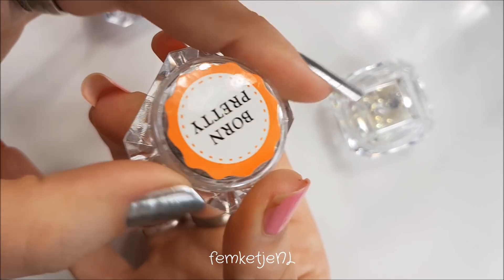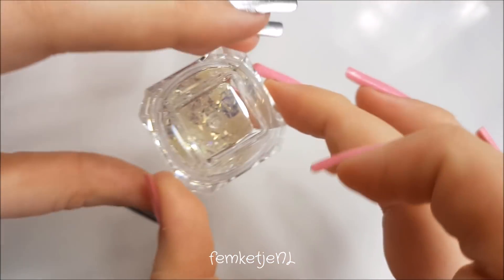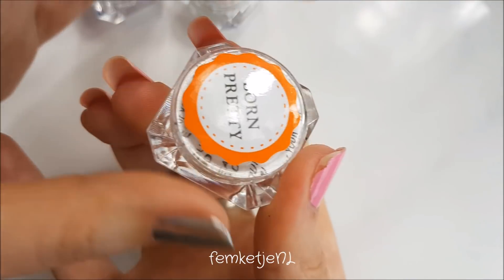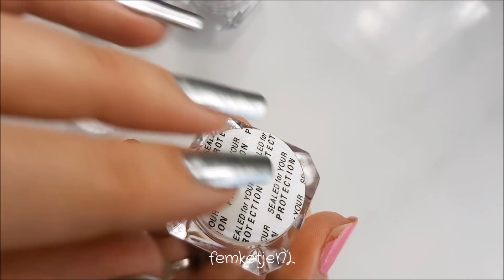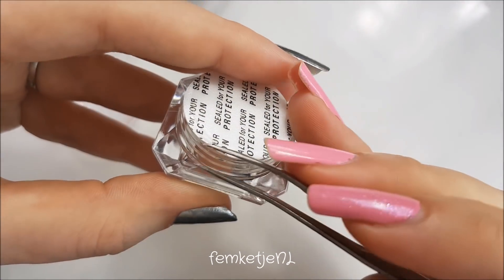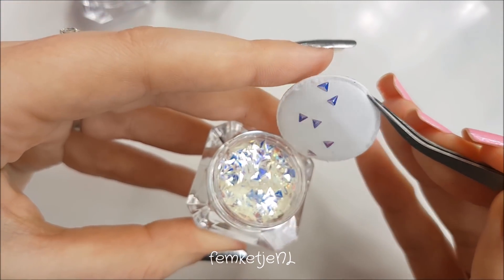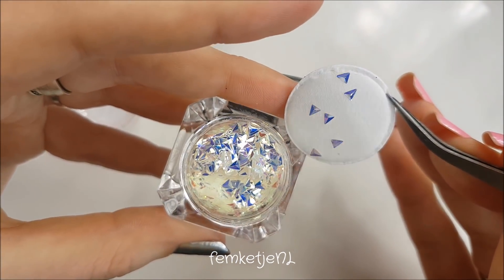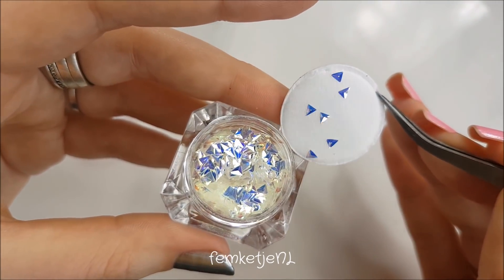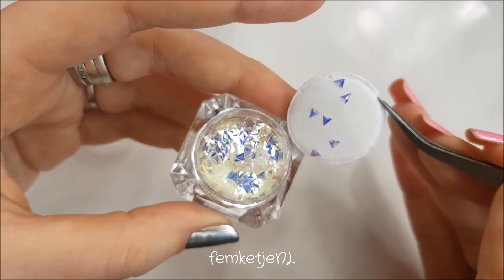Always make sure you screw on the caps tightly so there won't be any glitter accidents. This one is more of a translucent, really light one — it actually has a security seal on top. It gives a beautiful bluish duochrome feel to it. It is so beautiful, I love this one.